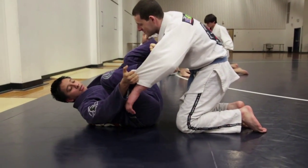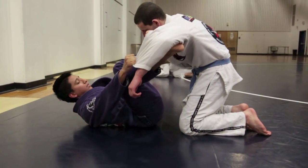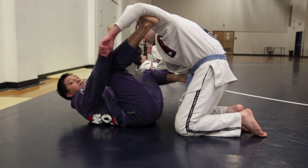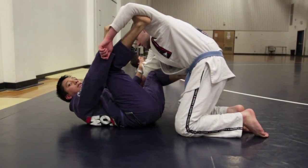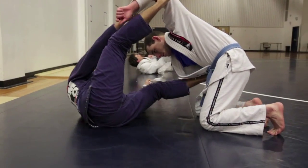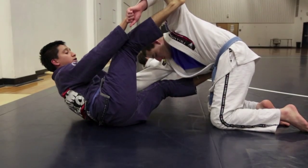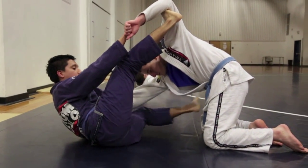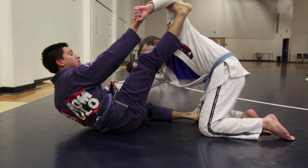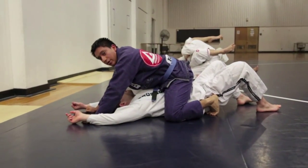So you're going to start off with your basic spider guard with your foot on the bicep, keeping him like a puppet. You're going to choose a side — for me, I'm going to choose the right side — and hip escape by putting my left foot on his left hip and kicking up at the same time. To pull off the sweep, bring the left leg that's on his hip down to his knee, and his left arm that's off balance, you're going to pull. So you're going to kick this arm and pull. And now you have the mount.